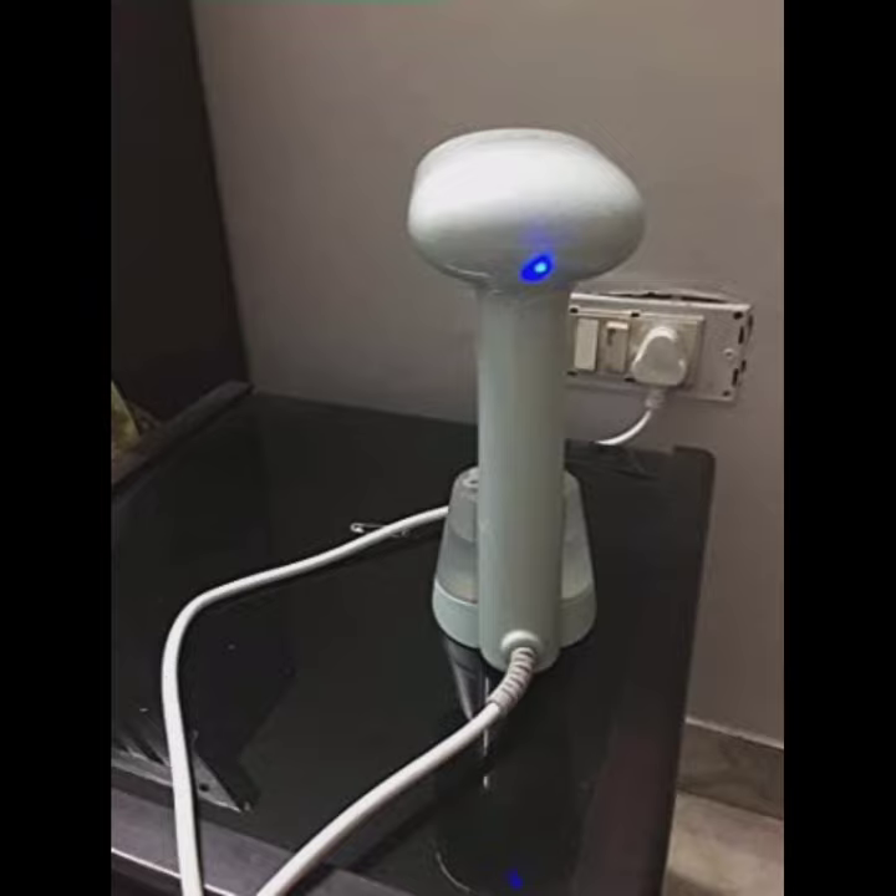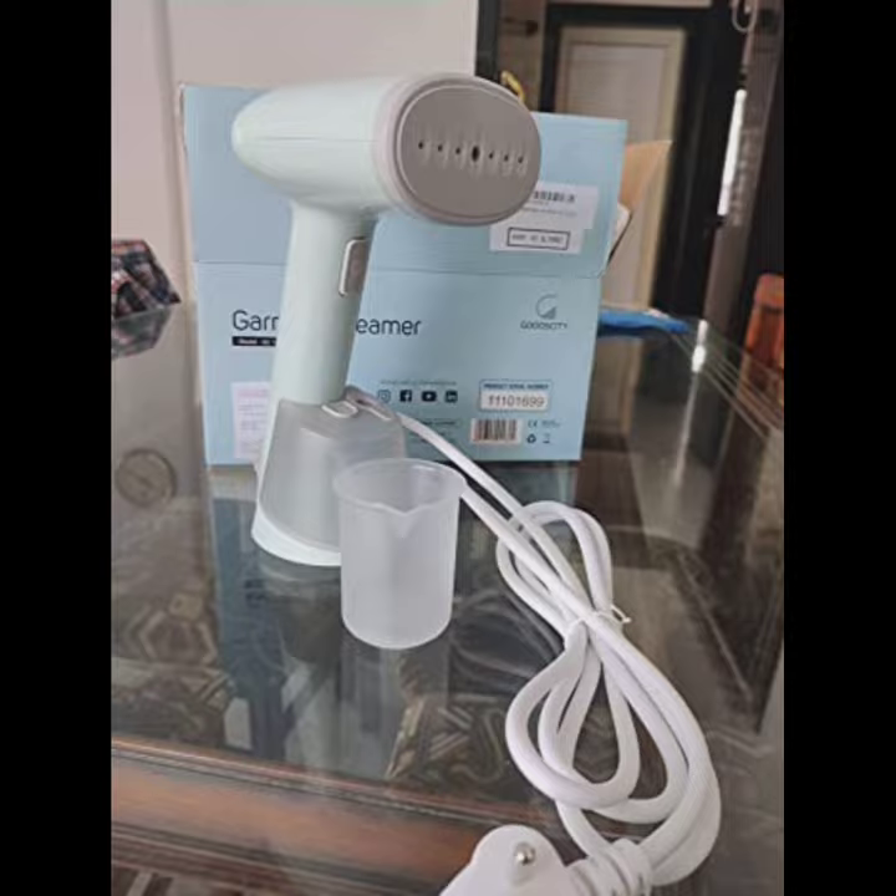It also has a one-touch button for control to operate the device smoothly. If you like this product and are thinking about buying it, we will provide the link below in the description. Thank you.